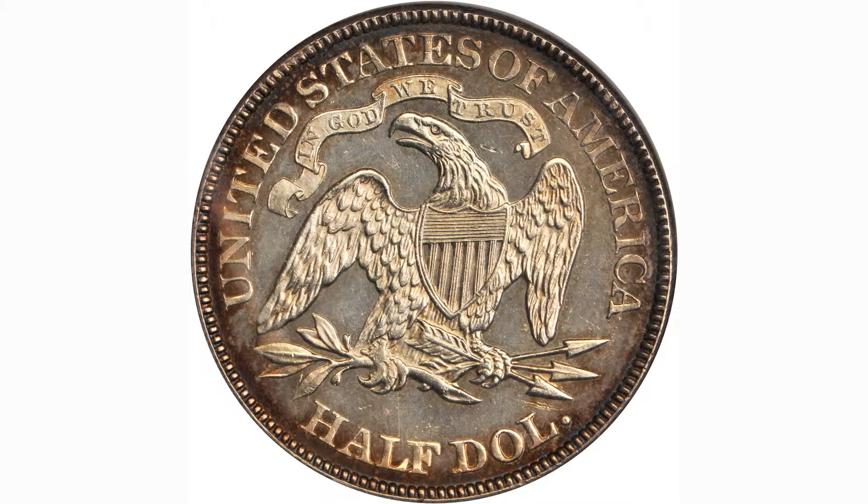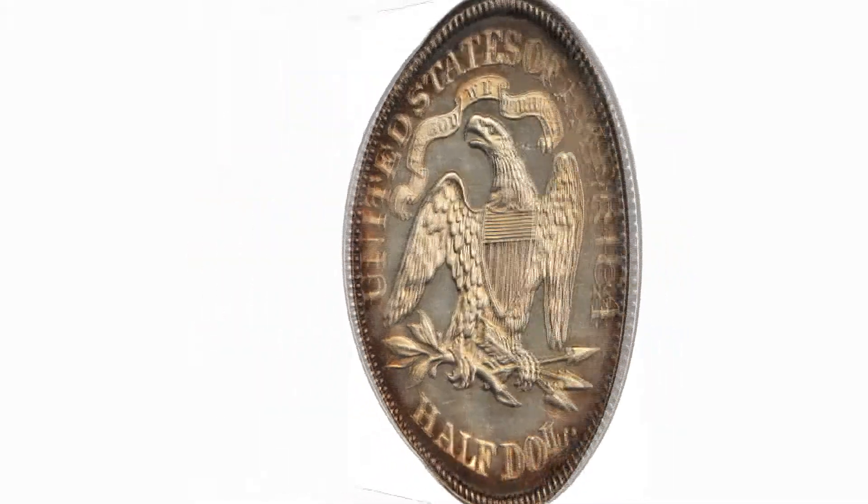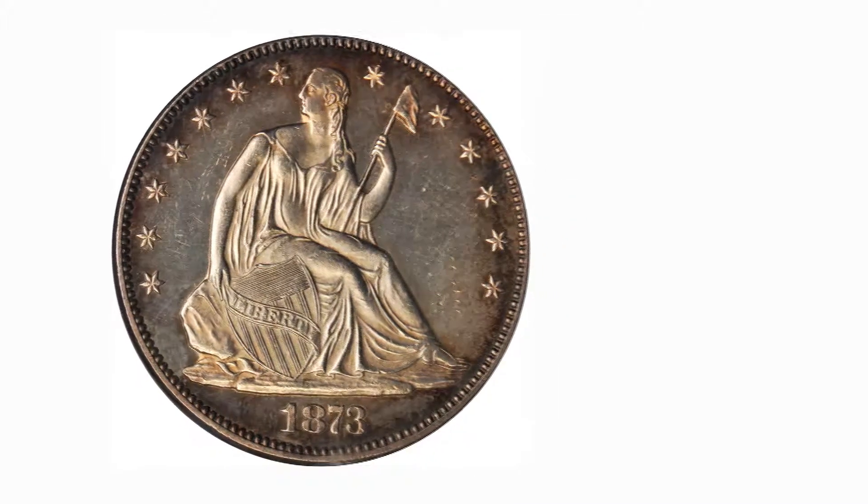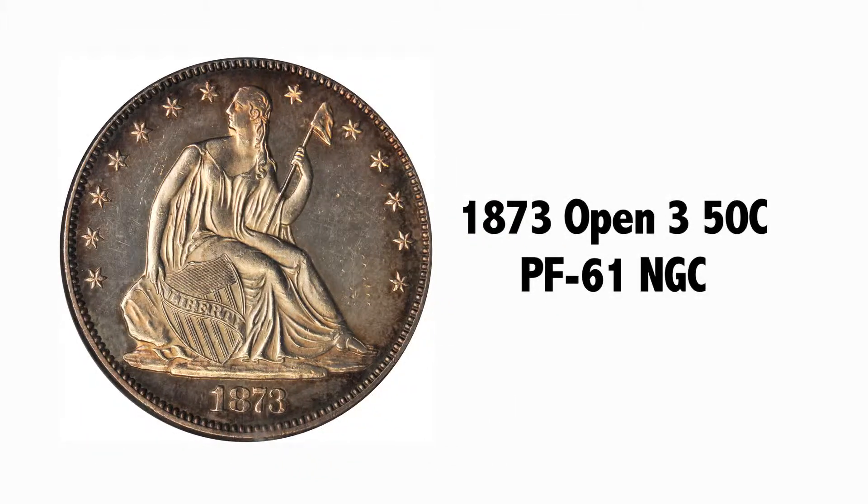We have high rarity here and an attractive surface. Not high grade, but this particular early variety with the Open 3 is scarce, and that's its outstanding attribute.